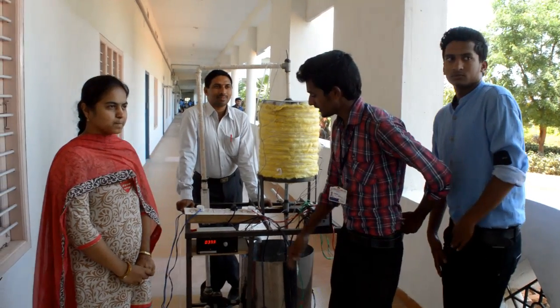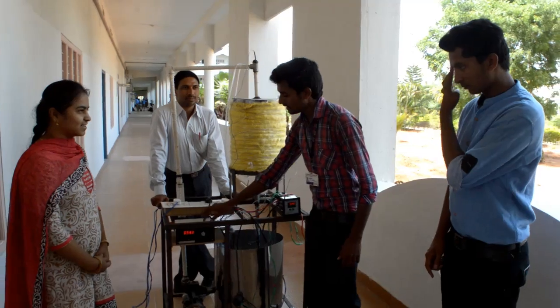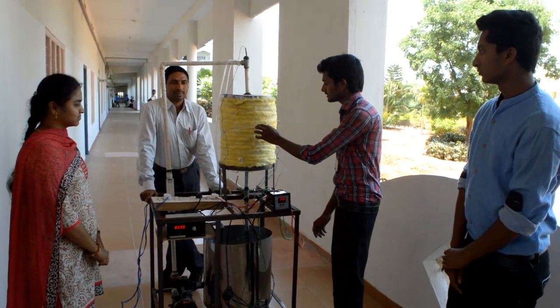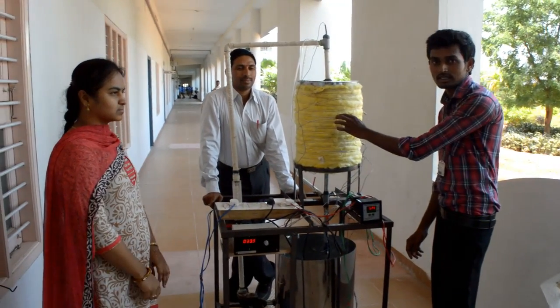Hi, I am Rajesh. I will explain the total components of this experiment. This is the temperature indicator. By use of this temperature indicator, it is used to indicate the temperature at various locations of the thermal energy storage tank.